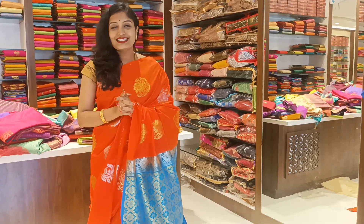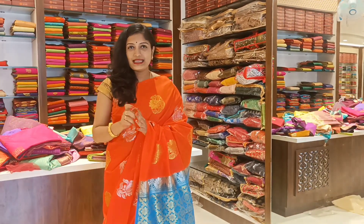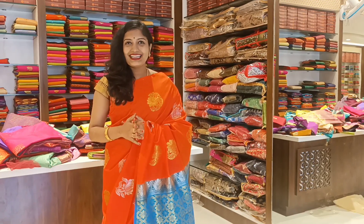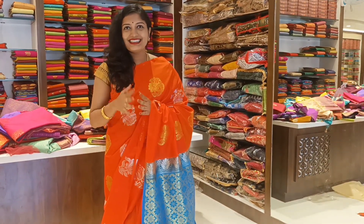This is the first video about Oswal Silks. The address is Oswal Silks Tiptur, located at Jai Deva Complex, BH Road, Tiptur.